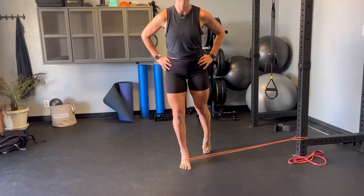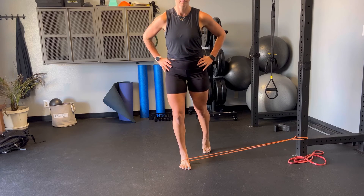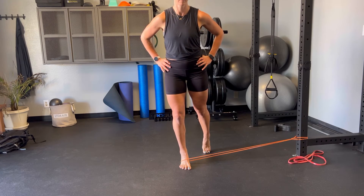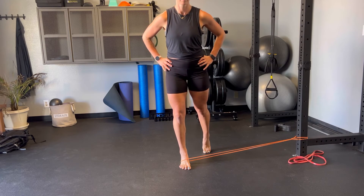Spread the toes and reduce as much toe scrunching as you can so we're not overusing the toes and therefore using more of our foot. As you come down, the whole tripod should touch.